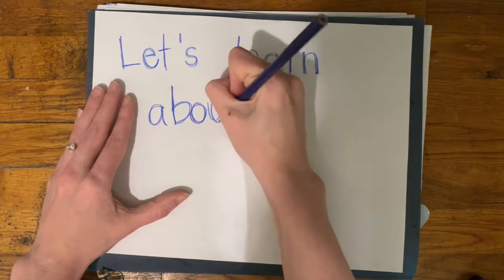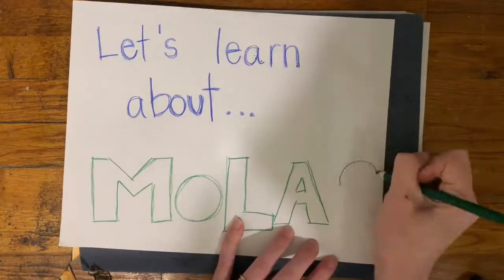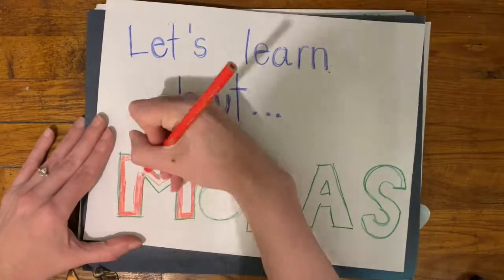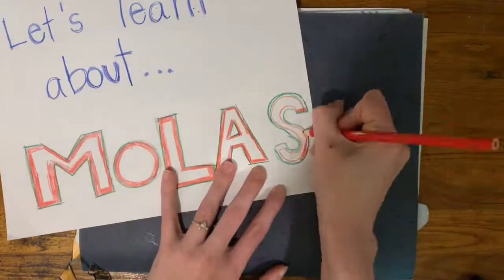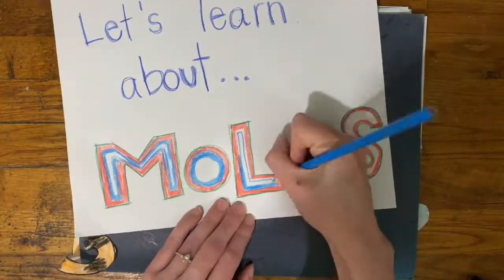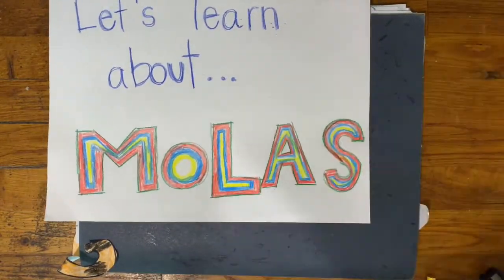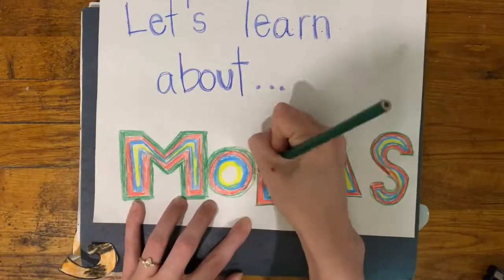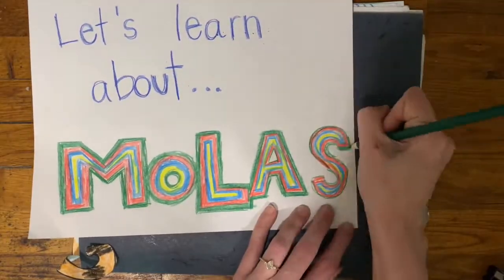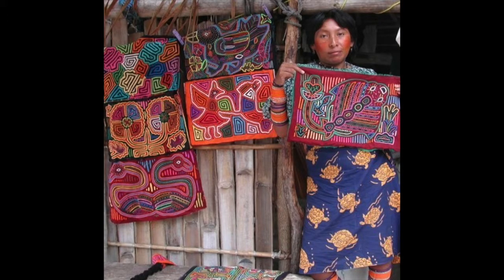This is art from the indigenous people called Guna from what is now Panama. They lived in Panama originally and had to deal with a lot of changes when Spain came in and decided they wanted Panama. The Molas are symbols and animals that they sew into their clothing, and they're a big symbol of their culture and of the people. Panama actually banned the Guna people from wearing this clothing.